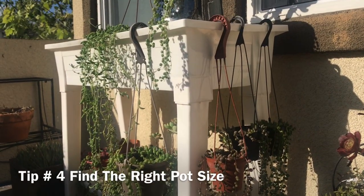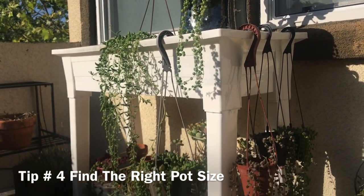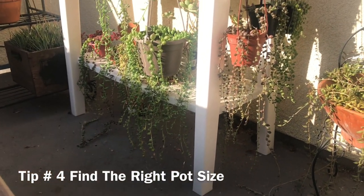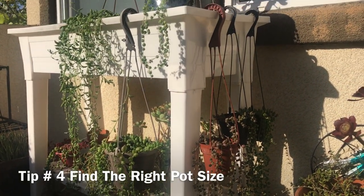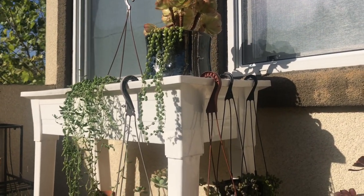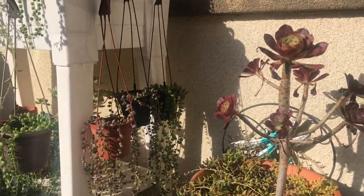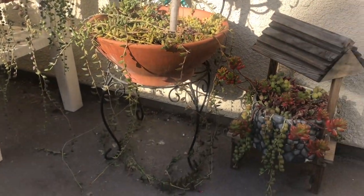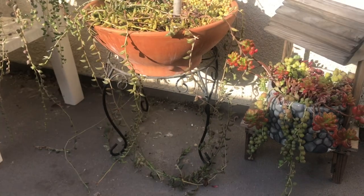Tip number four: find the right pot size. Make sure that your pot is not too big for the plant. I learned this the hard way and this is how I almost killed my string of pearls early on. These plants have thin stems and roots and do not need a deep pot with plenty of soil — that just gives the plant more room for rot and disease to grow. Choose a pot that is the right size and depth for your plant, and make sure the plant is not planted more than an inch from the rim of the pot. Drainage holes are also great to have so that excess water can drip out.